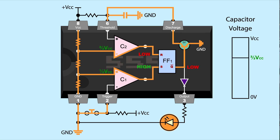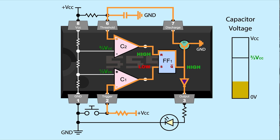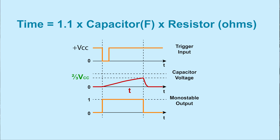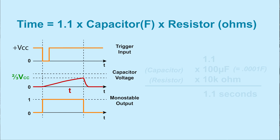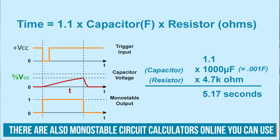This monostable mode is referred to as a one-shot timer since you get one high output burst for each button press. The capacitor doesn't have to discharge completely before pressing the button again, but it will affect the output timing. The time can be controlled by changing the resistor and capacitor values connected to pin 6. The equation is: time = 1.1 × capacitance (in farads) × resistance (in ohms). For example, a 100 µF capacitor and 10 kΩ resistor gives about 1 second; a 1000 µF capacitor and 4.7 kΩ resistor gives about 5 seconds.